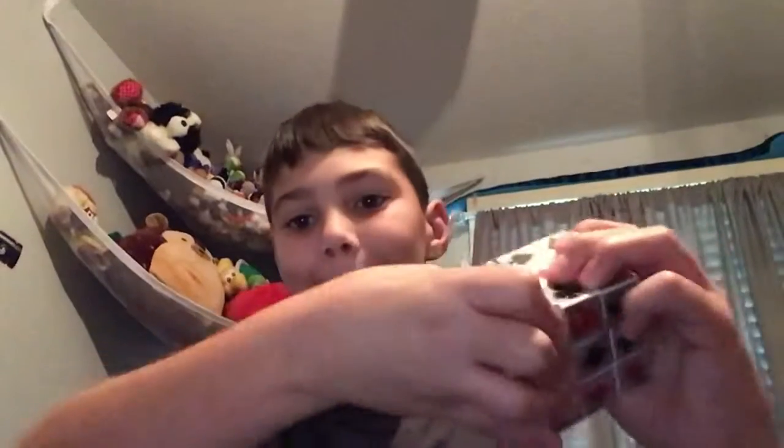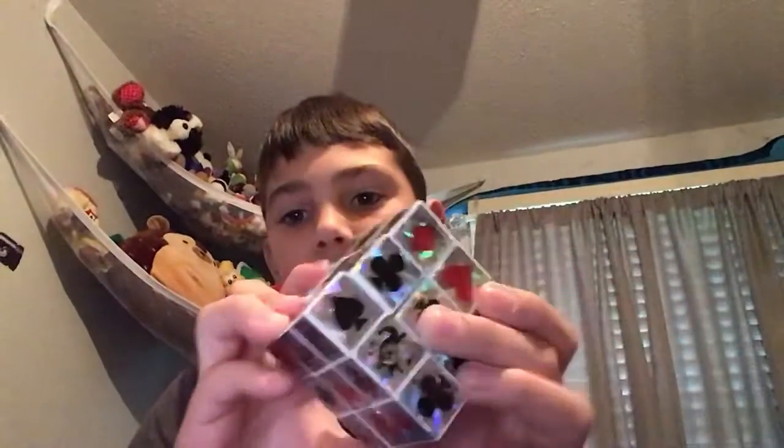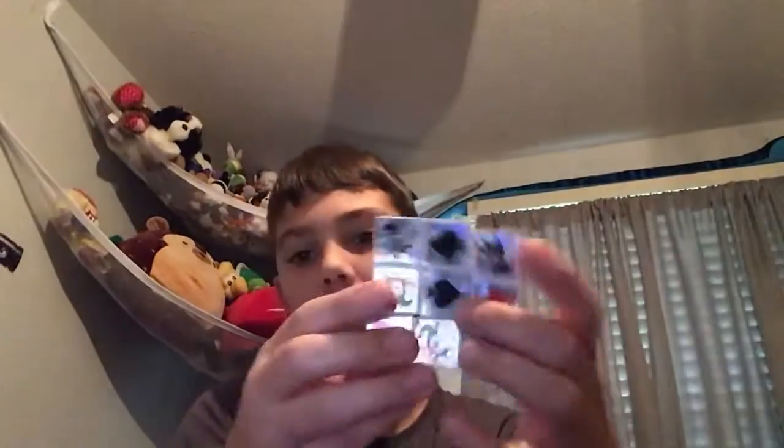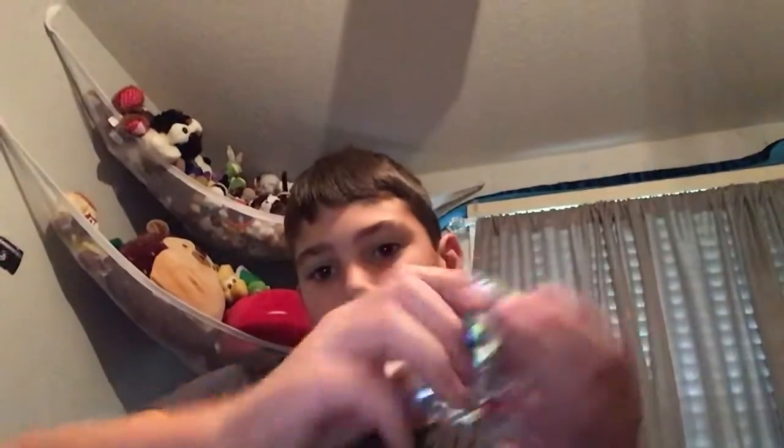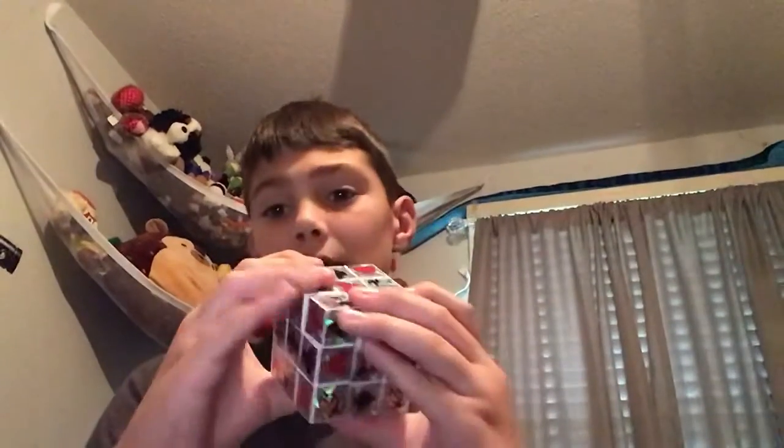So we'll just be doing a review. As you can see, I'm literally pushing as hard as I can and it is still stiff, but it's not as bad as I thought it would be. I think the dollar store uses different mechanisms. We are going to be doing a quick solve on one side.